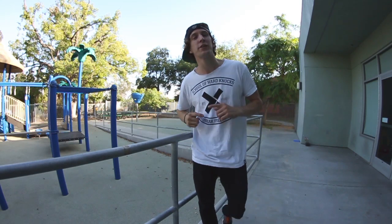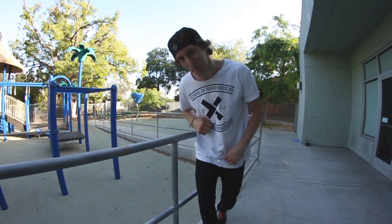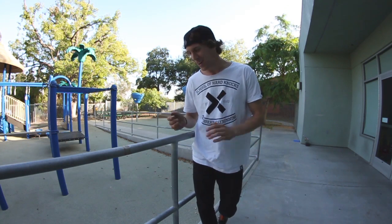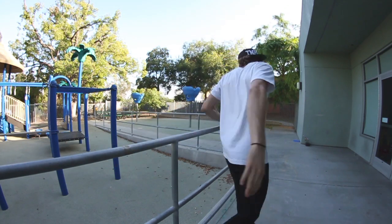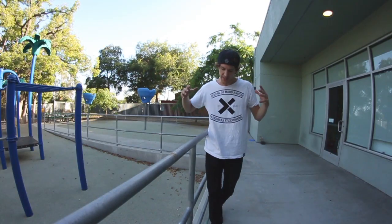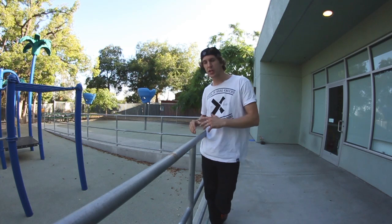What's up guys, Jesse LaFlair here from LaFlair Parkour and Team Tempest bringing you a tutorial on the gate vault. Let's do it. Today we're gonna start on this handrail — it's a great progression into an actual gate vault.